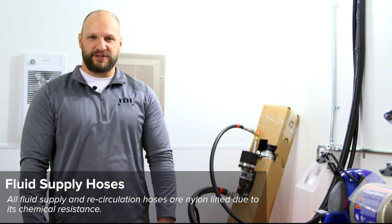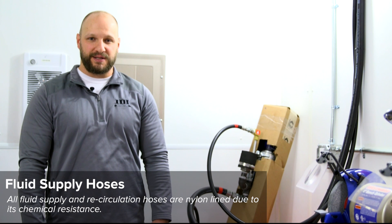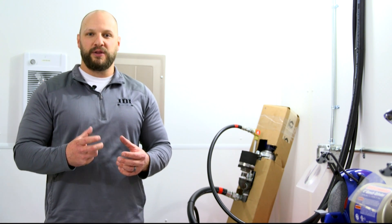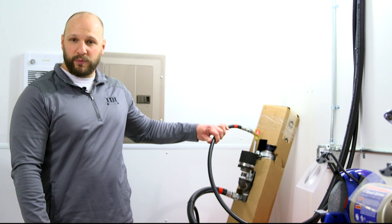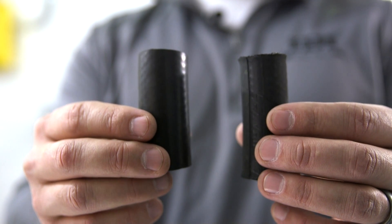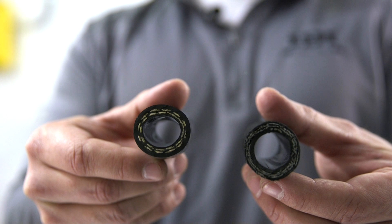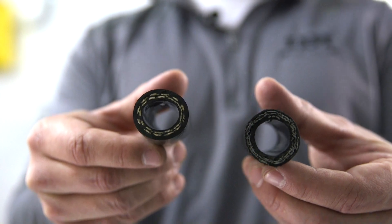Item four on the rig standards guide is your supply and return hoses. You want to make sure those are nylon-lined hoses for two reasons. First, nylon is more resistant to chemicals — if you're running solvents or other chemicals through it, the nylon won't swell up. Second, it's more resistant to moisture, which is especially important on the A side to prevent isocyanate from crystallizing. Here are two examples: the one on the left is lined with nylon, more resistant to chemicals and moisture; the one on the right has a rubber lining, which is softer and can swell if the wrong chemicals are introduced.